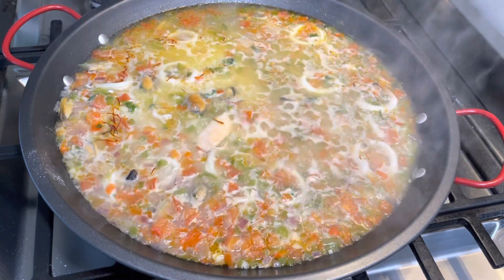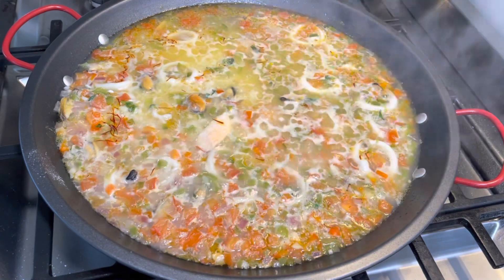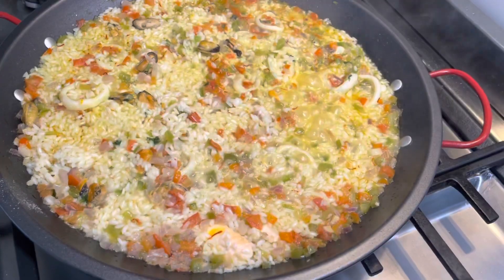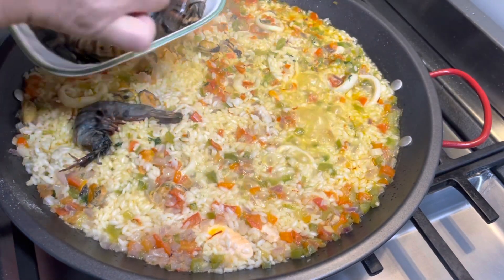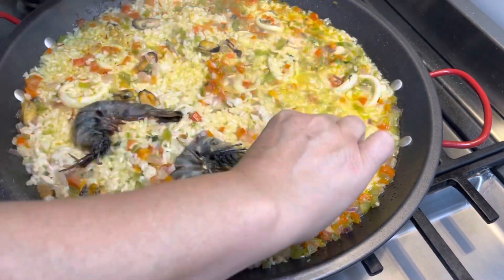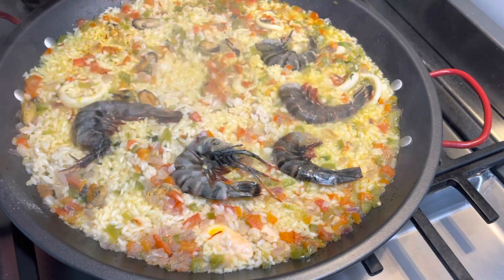Once the rice is cooked halfway through we're going to add the raw prawns. Now we distribute these beauties. Prawns don't need that much time to get cooked — if you cook them too long they will become rubbery — so we are adding them now.